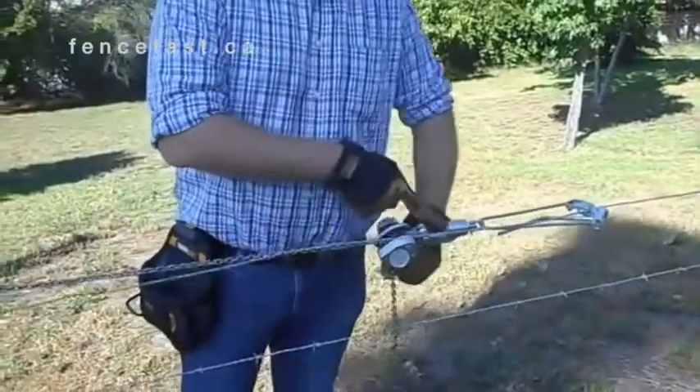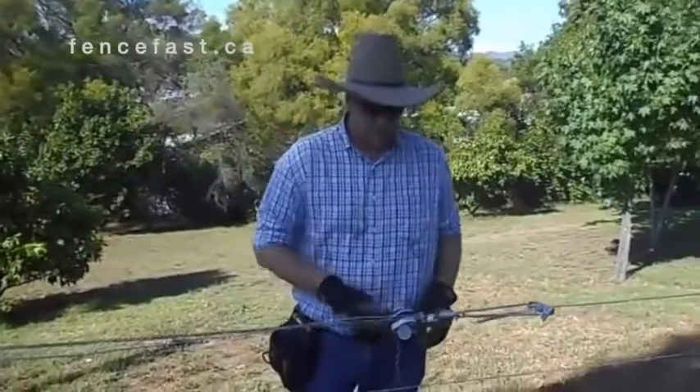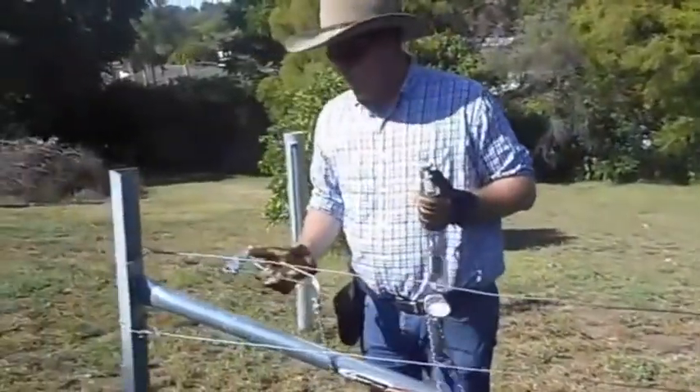So again, watching the tension gauge, we've got plenty of tension there, very easy as well. To release, simply unwind it, remove the grab, and move the other grab.